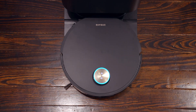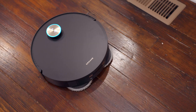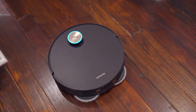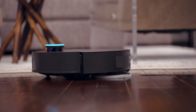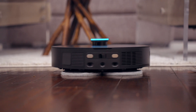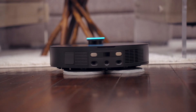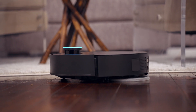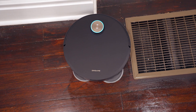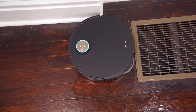Because of the 6,400 milliamp-hour battery inside the X50 Ultra, one cleaning session in quiet mode can last up to 220 minutes — a very long time. This will vary depending on the vacuum and mopping power level set in the app, but when it does need to return to the charging station, it charges 30% faster than the previous generation, getting back to 100% more quickly.